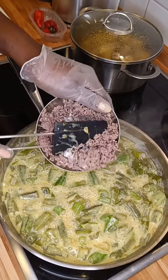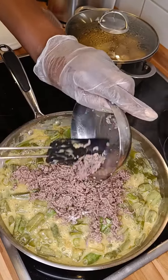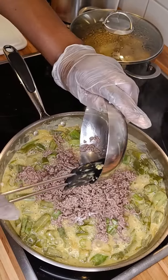Now this is the meat that I had fried before. I fried it before because I didn't want to put it in the okra when it was still raw.